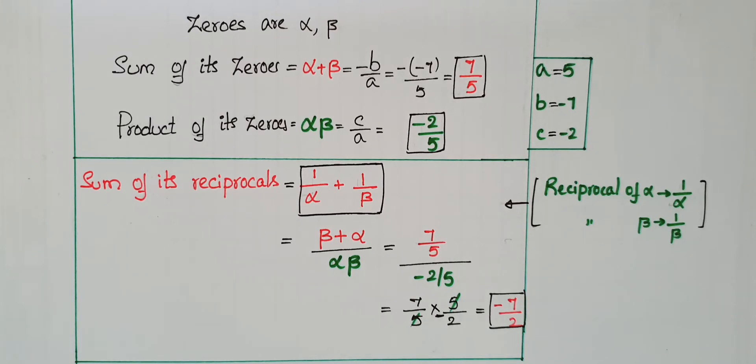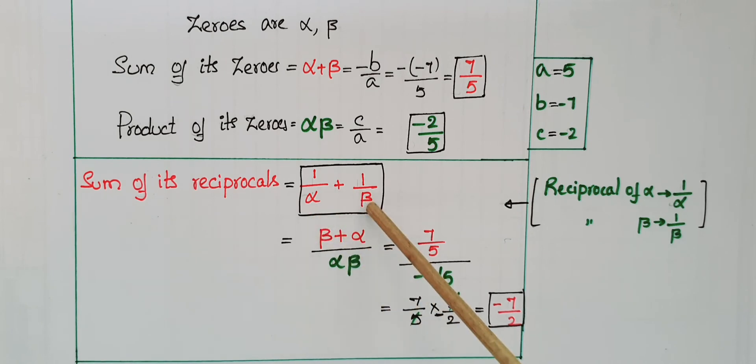We have to find the sum of the reciprocals of the zeros. The reciprocal of alpha is 1 by alpha, and the reciprocal of beta is 1 by beta. So the sum of the reciprocals is 1 by alpha plus 1 by beta. Taking LCM of alpha and beta, the numerator becomes beta plus alpha, and the denominator is alpha beta. So it equals beta plus alpha by alpha beta.